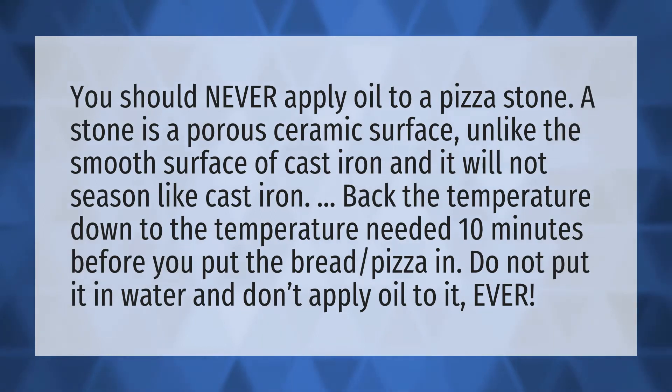You should never apply oil to a pizza stone. A stone is a porous ceramic surface, unlike the smooth surface of cast iron, and it will not season like cast iron.